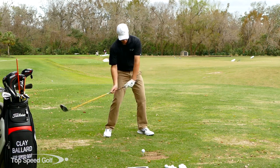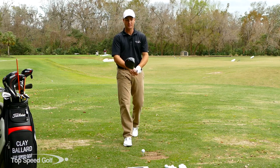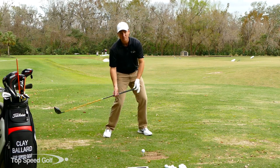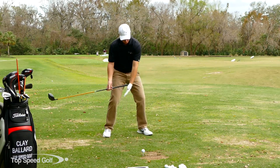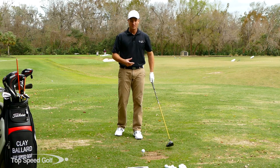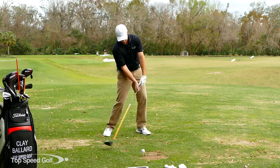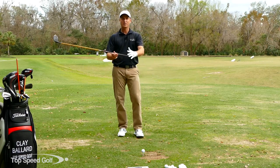As I pull that way with my body, the club naturally whips on through. The acceleration happens so fast that at the low point, the butt end of the club is moving up and to the left. My left shoulder and body moving upward and around really helps to accelerate and whip the club through contact — that's where you get a lot of speed. The bottom part of the grip is releasing forward very quickly.